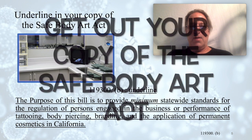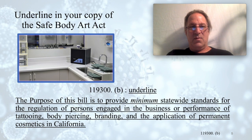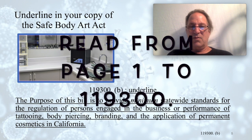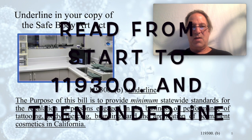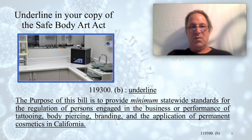We are going to underline words, phrases, or paragraphs as we go through the regulation. Please read the regulations starting from the beginning on the first page — don't skip anything. I'll ask you to skip sections down the road, but that's because we have another video for that section. When I ask you to stop and underline something, please do that. Go to section 119300 lowercase b and underline the entire paragraph shown on your screen.